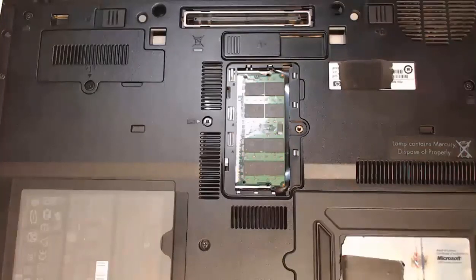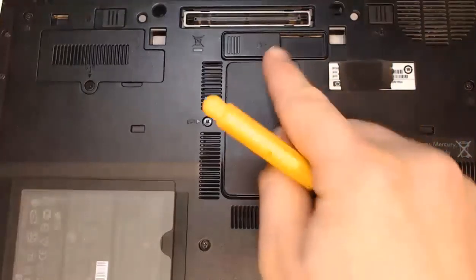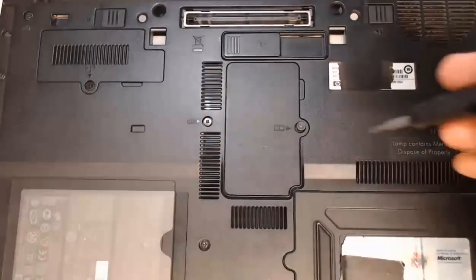To close it up, we'll take that access panel and slide it back into place. It's in, and then we would screw it back closed.